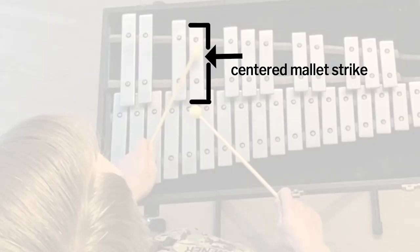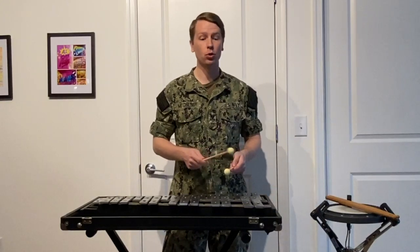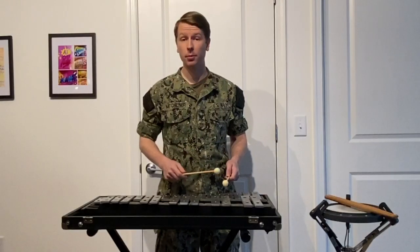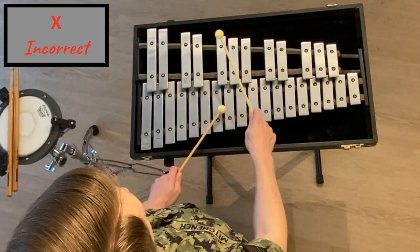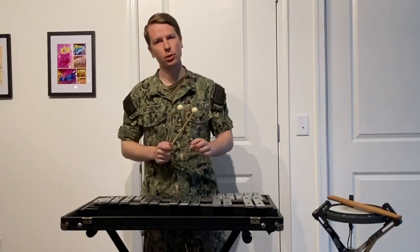I hope you noticed two things as I was playing the chromatic scale. The first being that I was playing in the center of every bar, and the other is that I was alternating my hands the entire way — left, right, left, right, and so on. As you're practicing this, make sure you avoid playing two consecutive notes with the same hand. Keep in mind that you want to do this scale slowly at first and gradually increase the speed. Slow practice is the key to developing proper habits early on.